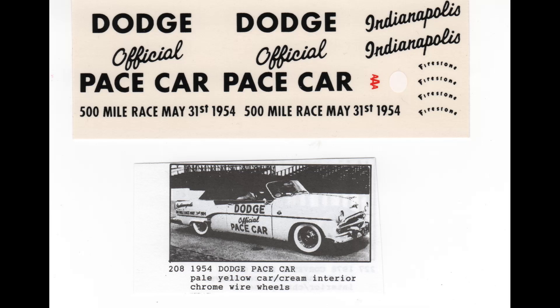The kit also includes script work that only came on the official cars, not on the actual pace cars, so we won't be using those. Additionally, we'll be using other decals on the body that we're going to have to get creative with — we'll have to make those on an inkjet color printer.